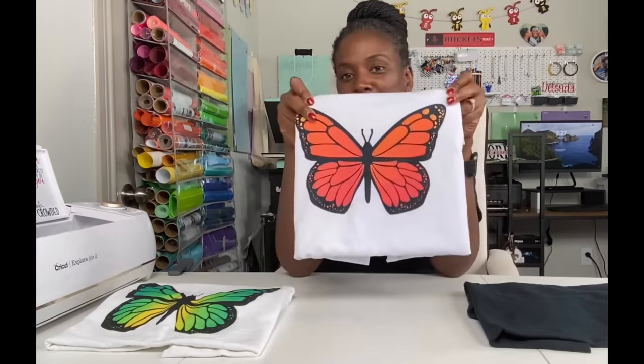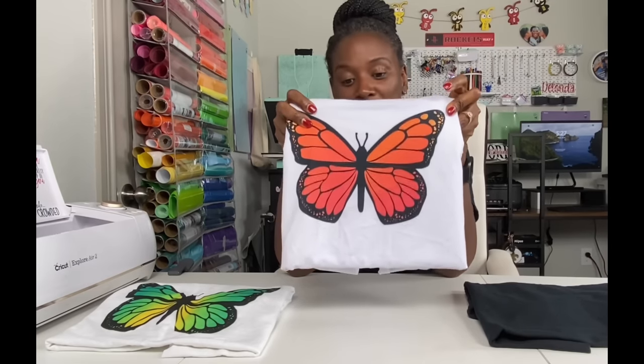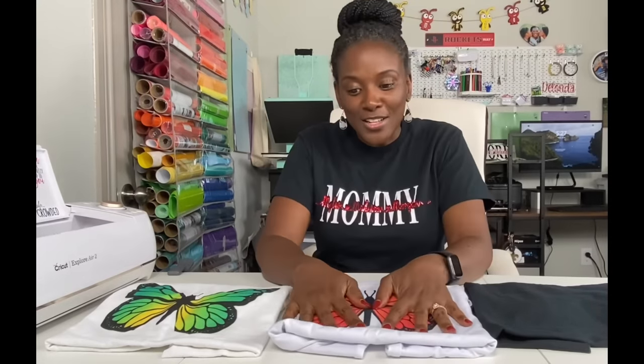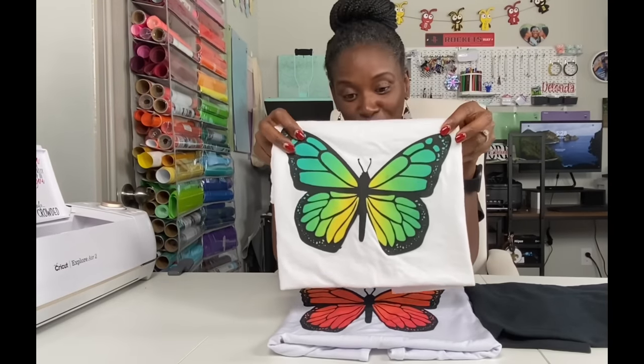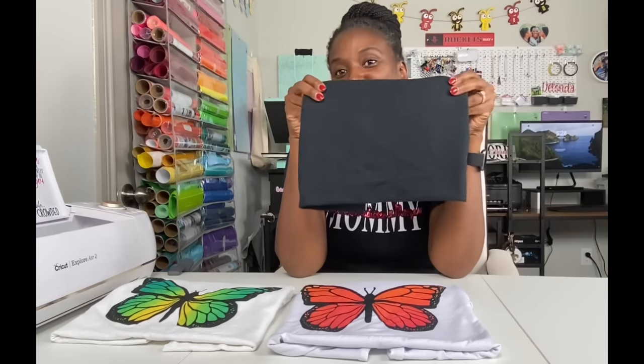In today's tutorial, I am going to be using clear HTV to add a sublimated image. Previously, I did sublimation on a 100% polyester shirt and just added a butterfly to a Cricut brand shirt. I have also sublimated using Easy Subly on a 100% cotton shirt with a butterfly image. Today I'm going to use clear HTV by HTV Runt and put another butterfly image on this dark shirt.